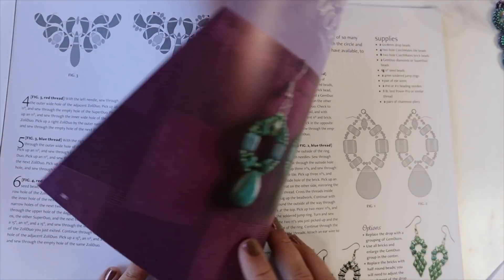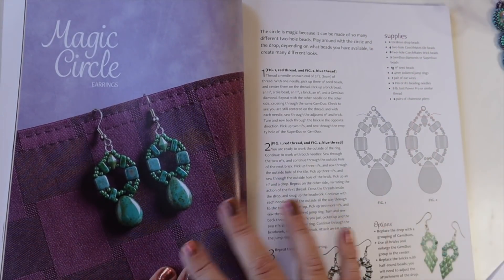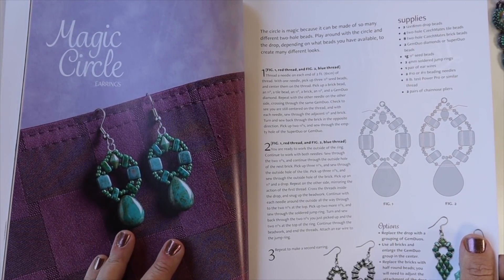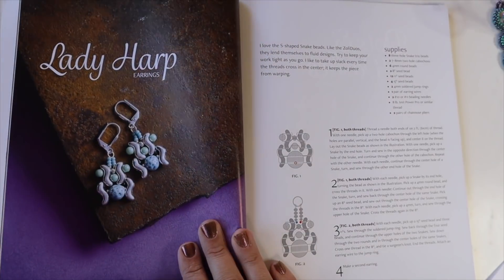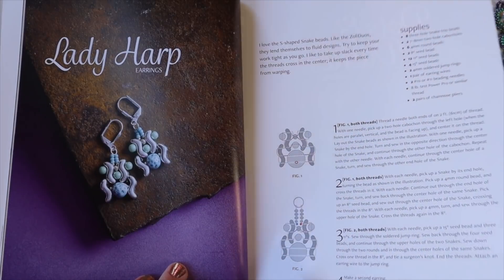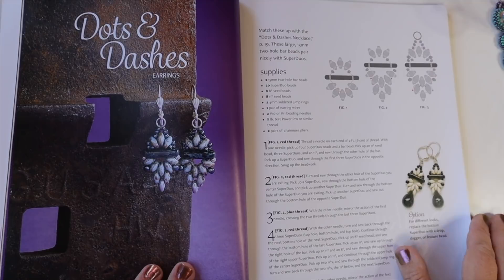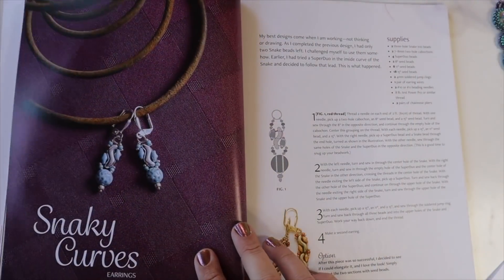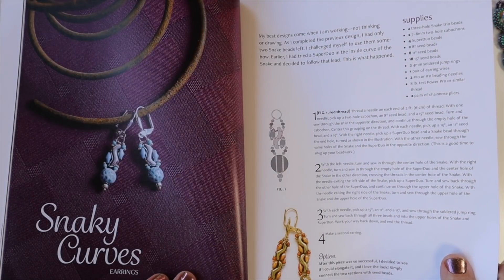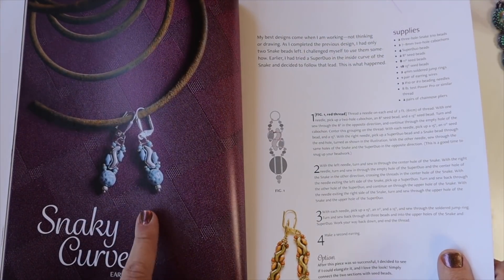Section two is all about earrings. I like this section because it takes a lot of projects from the book and just makes earrings out of those. 'Magic Circle' uses Tiles and Bricks. 'Lady Harp' uses a three hole Snake Trio bead and two hole Cabs. 'Dots and Dashes' earrings will match the Dots and Dashes necklace from the previous section. 'Snakey Curves' is again the three hole Snake Trio bead — those little S shapes — and your two hole Cabs.